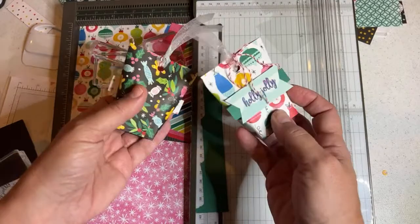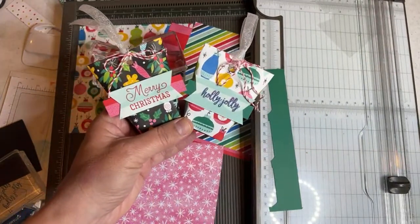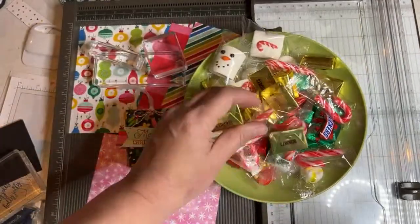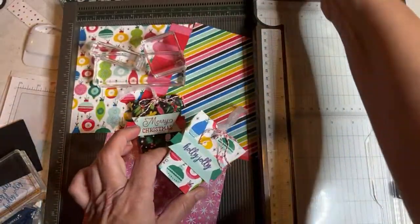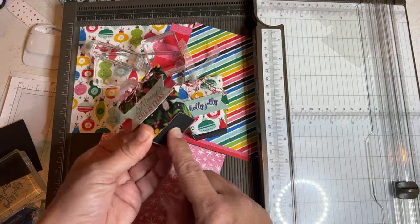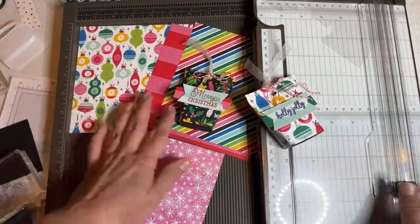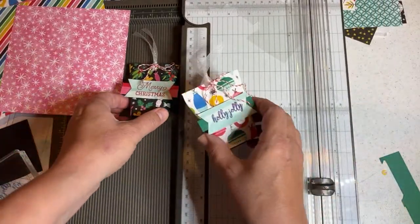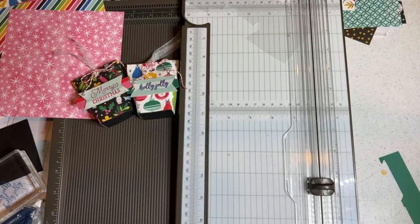We're going to create boxes — a box in a bag. I looked up how I did them before but I couldn't remember, so I just made up the measurements again. This is one of my go-to crafts every year. It holds a Hershey nugget or two, marshmallows, Snickers, mints — lots of little things. You can put two or three items in there, and you can even cover your Hershey nuggets with designer series paper. The nice thing about the little box in the bag is it makes it sturdy so you can put these into packages, mail them, and they won't get crushed.